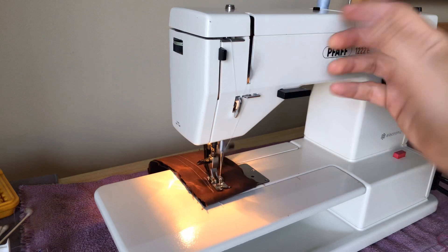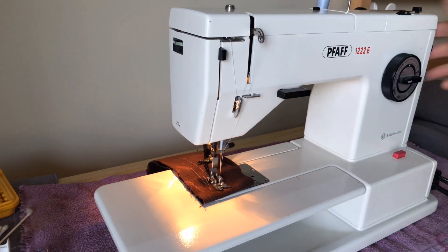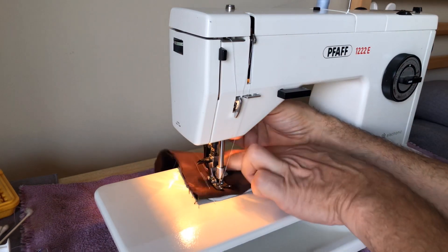I always like to make my first row of stitches at a slow speed — kind of let the machine wake up after its maintenance. So far everything's looking very nice. We'll go a little faster, and then of course we'll back-tack. It's a very nice convenient back-tack on these FOFs.